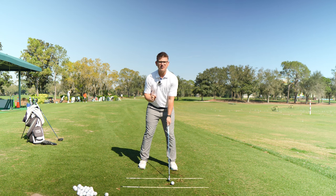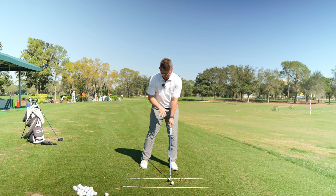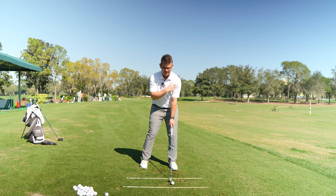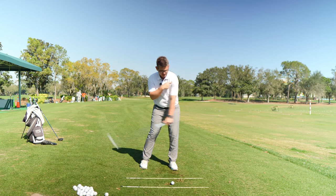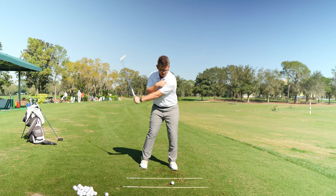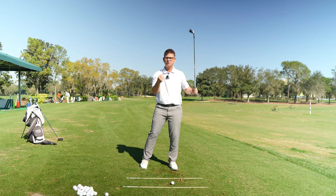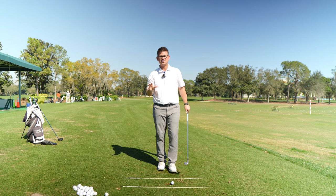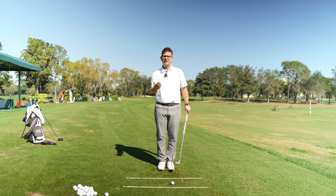We're going to start with our lead arm only, holding the club lightly in the back three fingers of our lead hand. I like to have the weight positioned on the lead foot and feel like my lead shoulder is like a pivot point nailed to a wall. I'm just going to do some small swings back and forth, holding the club lightly in the back three fingers. If I can get the club to bottom out in the same spot every single time, then I know my tension levels are reduced and I'm not trying to influence the golf club or moving my spine vertically — just staying real quiet.